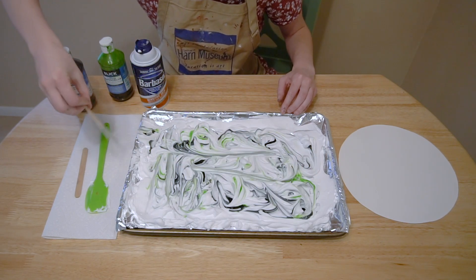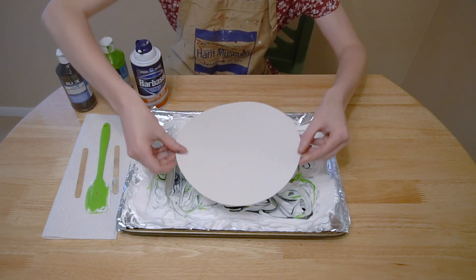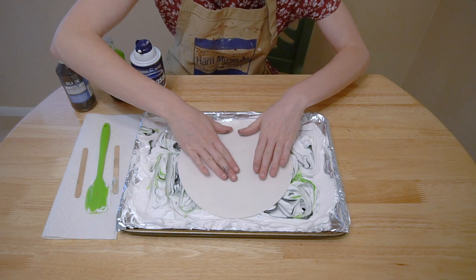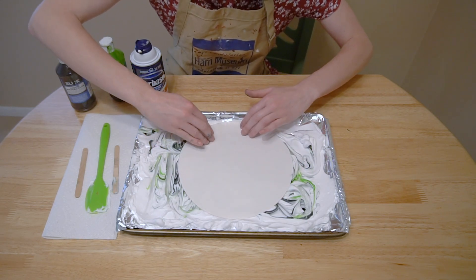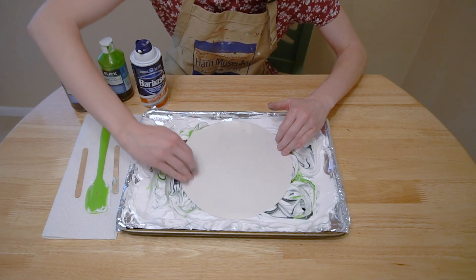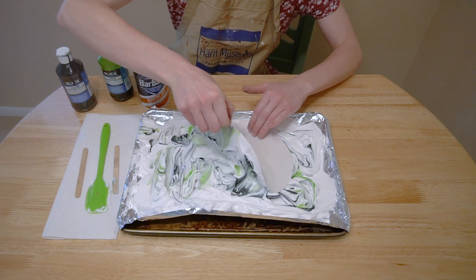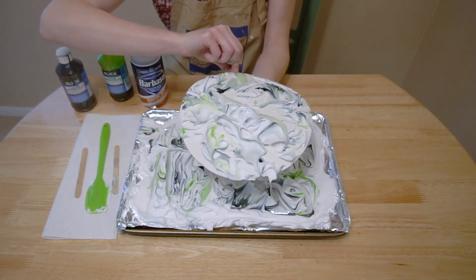When you're happy with your pattern, you'll take your piece of paper and press it into the shaving cream. We're pressing down lightly to make sure there's nice, even contact between the paper and the shaving cream. Then we'll gently pull our piece of paper up to reveal that the shaving cream has created a print.